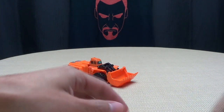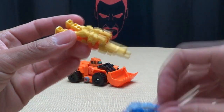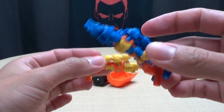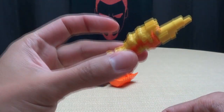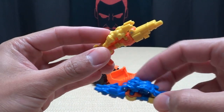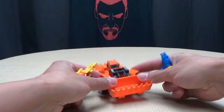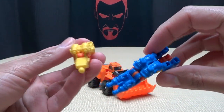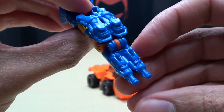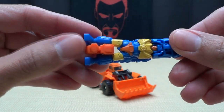He does come with accessories in the form of two guns — two Targetmasters, actually. And they do have names. This guy is Hole Punch, and this guy is Caliburst. So basically these are the two Targetmasters that I believe came with the original G1 version of Scoop. He does come with both of his Targetmasters. We'll take a look at Hole Punch here — you can see this is his gun mode. It's a double-barreled gun that would definitely punch some holes in things.